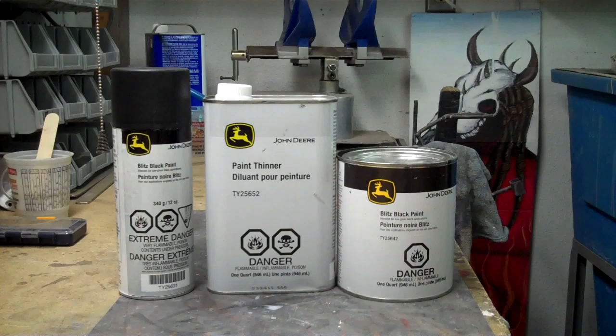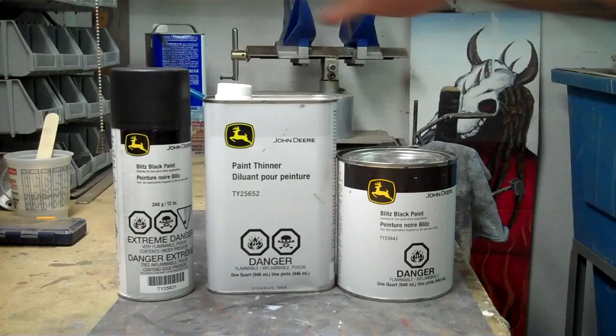John Deere Blitz Black paint — you can spray it on and it's almost a dead-on perfect match to Harley-Davidson denim black. In this video I'll show you how to spray it on to get a perfect match, or you can spray it on a little heavier and get kind of a hot rod satin finish. These cans are very cheap — $7.99 at John Deere.